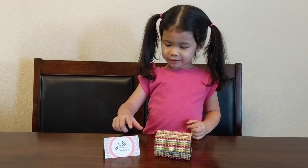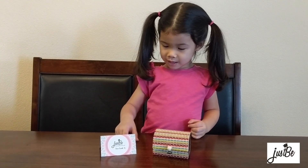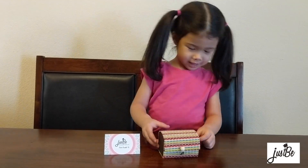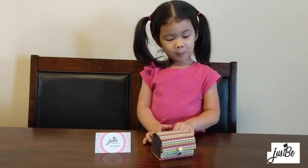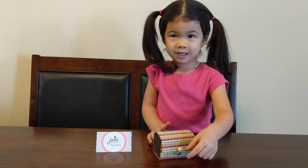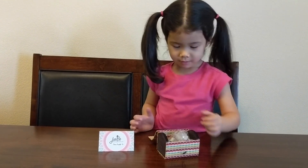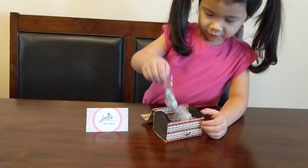Today we are going to open this piece, and we are going to open it from a box. Now we open it. We open it — it's firm.